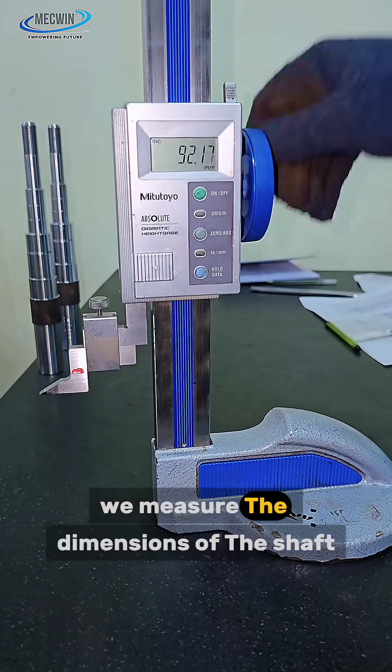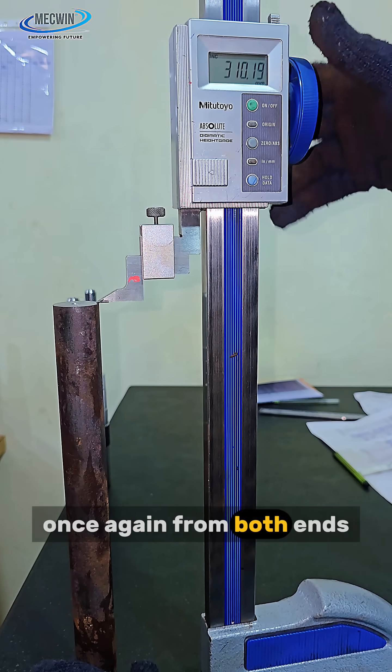After that, we measure the dimensions of the shaft once again from both the ends.